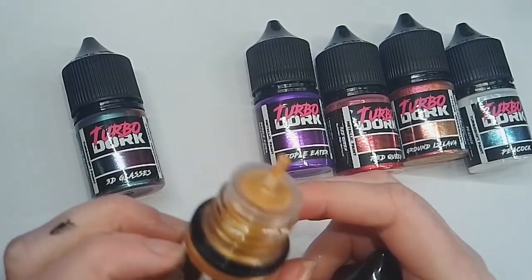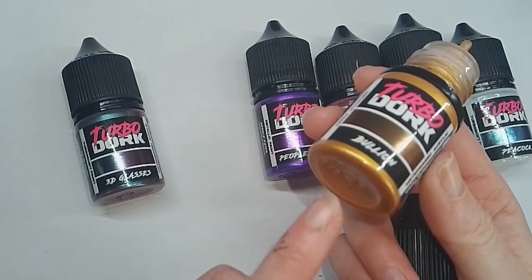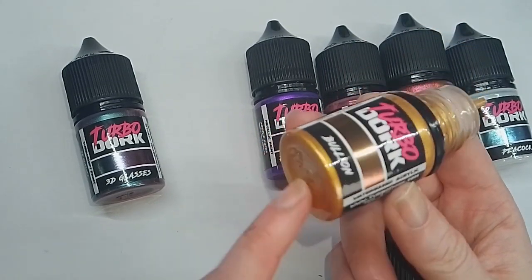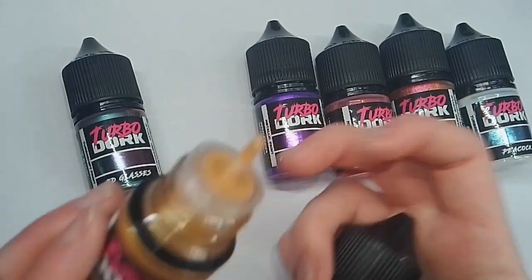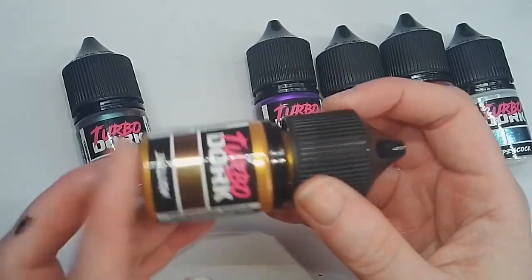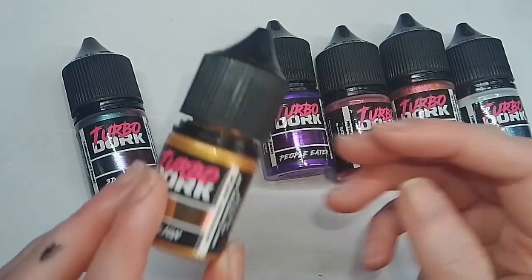The lids can be a little bit difficult to undo, as they are safety lids like you'd get with a medicine bottle. But if you do struggle, just cut them off with some scissors around the rim at the bottom and you should be fine once you're able to open it the one time. You do have to really, really shake these paints up, as there is a medium inside to thin them out, but once you give it a really good shake you should be good to go.